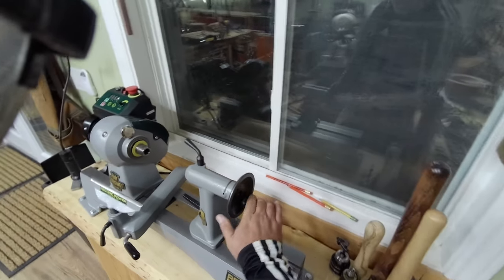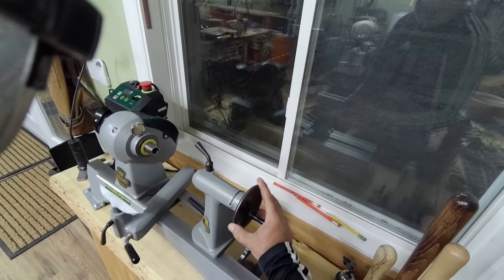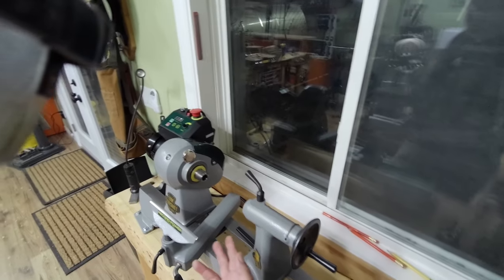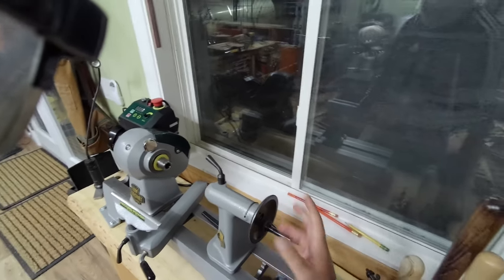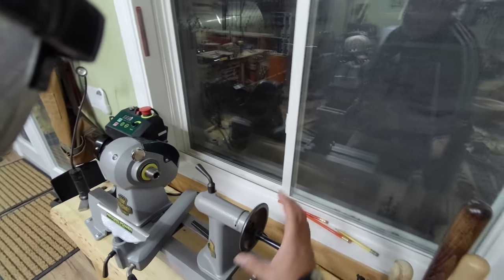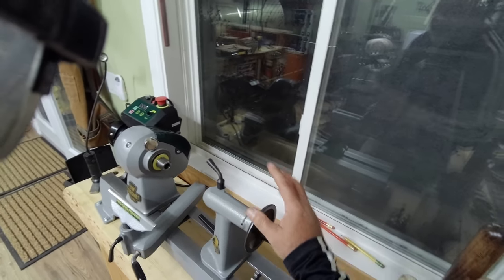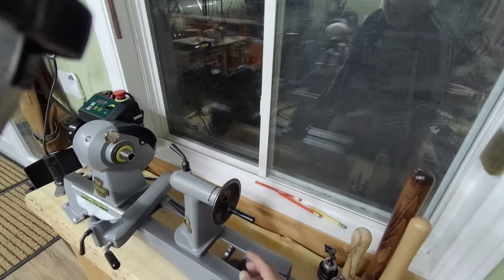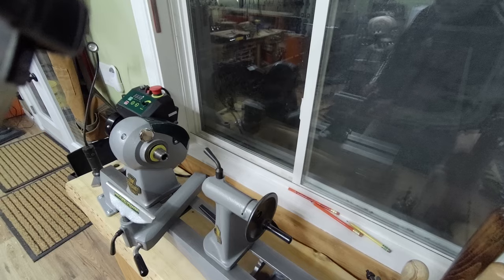They just started making the new tailstock, so if you buy it right now, until they run out of stock and start making the next set of lathes that will come with it directly, you're getting two tailstocks. You get the old one that used to come with the lathe, and this new one in a separate box as an upgrade. The older style had the self-eject and a screw coming out of it and was aligned to the lathe. This new one was manufactured separately, so the alignment will not be right.